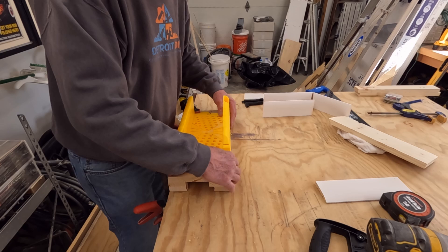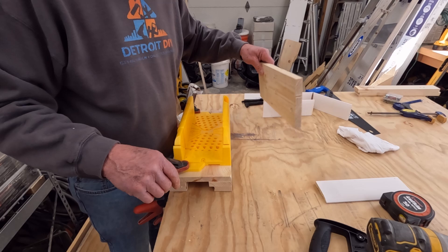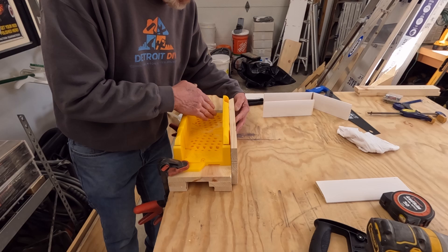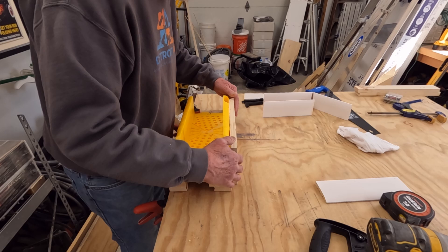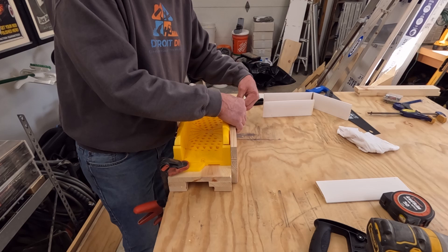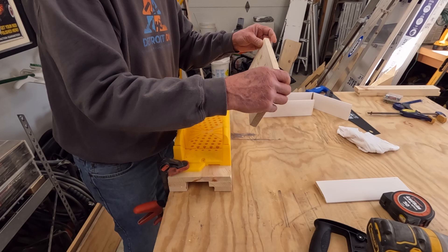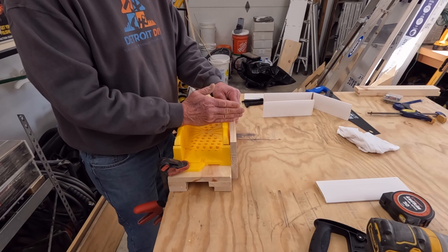Whatever size material you're cutting, you want to make sure you build your platform to that height. We're not going to put the material in the miter box — we're going to put it outside of the miter box, and we are going to cut it as far down as the miter box will let us. Once we get there, we want to bring it into the miter box and finish cutting it. You want to make sure your platform is high enough so that once you make this first cut and get down those three inches, when you bring it in, you can still finish it. For a six inch piece of material, you would probably want to add another three quarter inch piece.